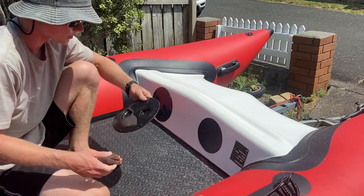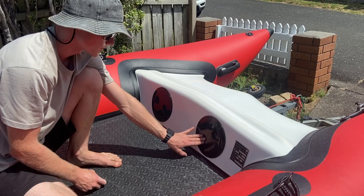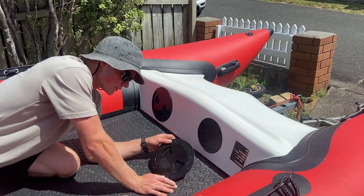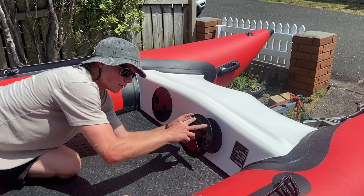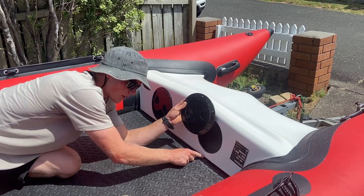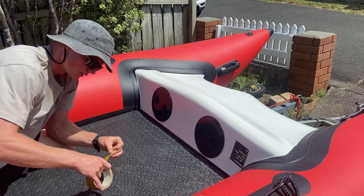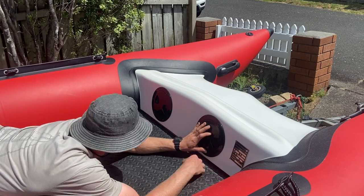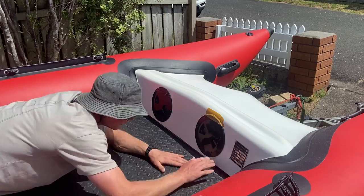I'll then dry fit the inspection port to make sure it's going to fit well. Looks about right — just move it around and position it where I want it to be, get it nice and straight. I'm then going to find my orientation, so I want my bolt pattern to match this side with these two upright. It has a center mark where I can see it's joined, so I'm going to line that up with my marking at the bottom. Then I'll grab a bit of tape to hold it in place while I draw my bolt holes or rivet holes, checking that it's nice and level.